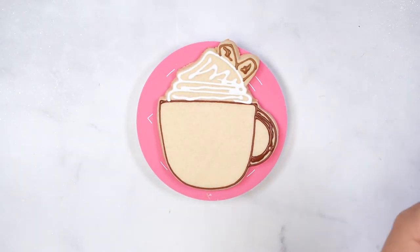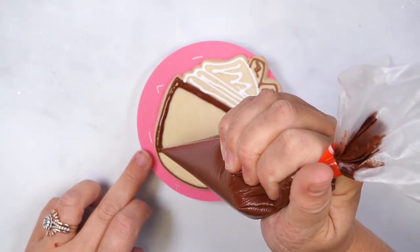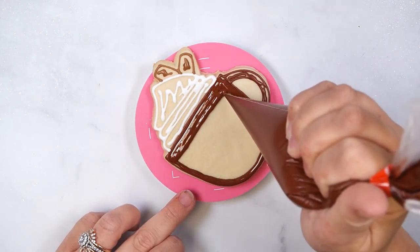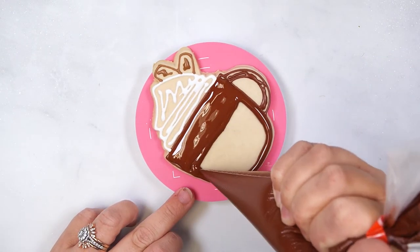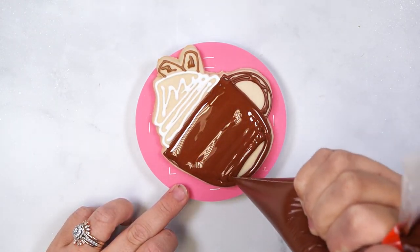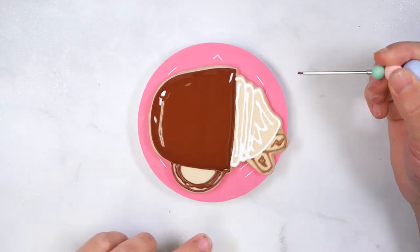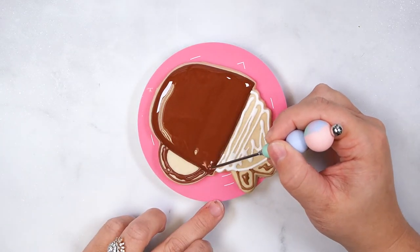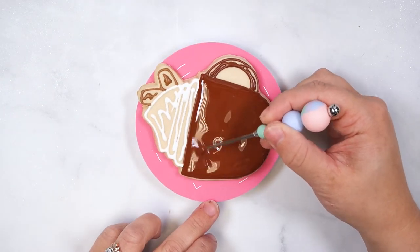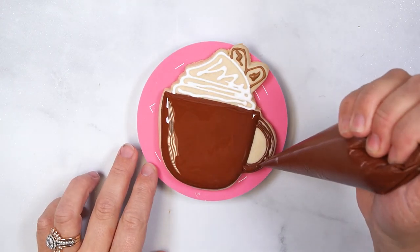Flood the cup section of this cookie, making sure to cover the entire section. Use a scribe tool to smooth the icing and make sure it covers the outline. Flood the handle section and smooth with a scribe tool.